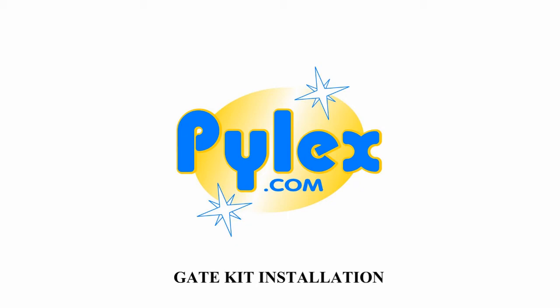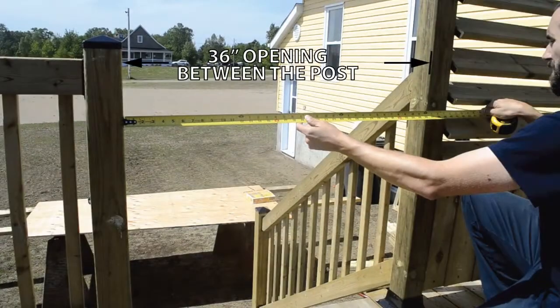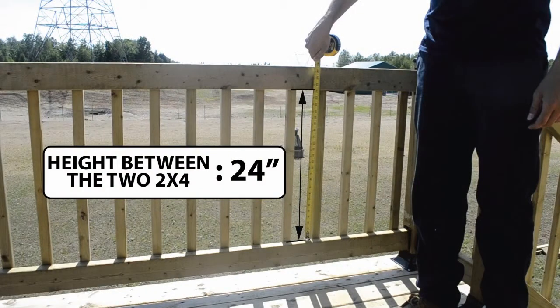Gate kit installation: cut horizontal 2x4s to the distance between posts less 1 inch. In our case the distance is 36 inches, so 36 minus 1 equals 35 inches. Then cut vertical 2x4s to the distance between the top and bottom 2x4s of your fence.